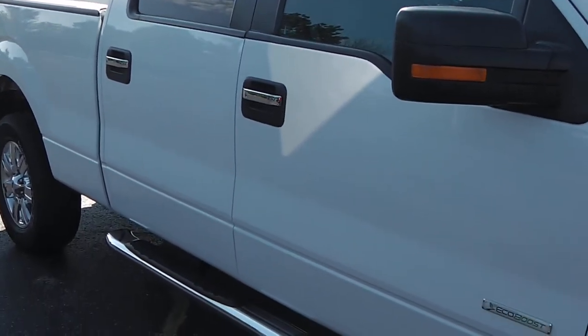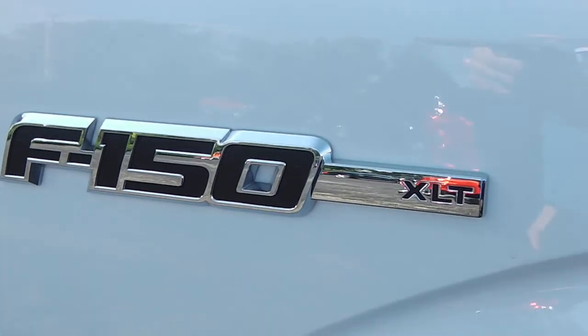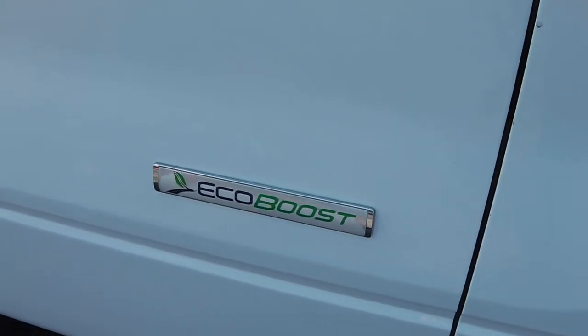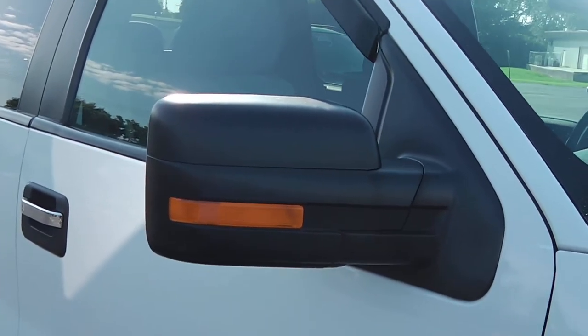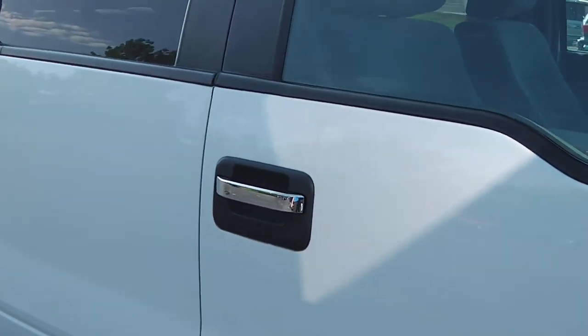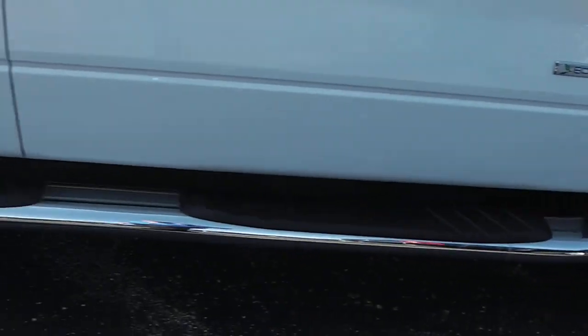Taking a look down the passenger side, you can see it's a full crew cab with polished aluminum wheels. Tires are in great shape. There's the F-150 XLT and EcoBoost badge, extendable tow mirrors, black mirrors, black and chrome door handles, tinted glass all the way around, black rain guards, and chrome fixed running boards.